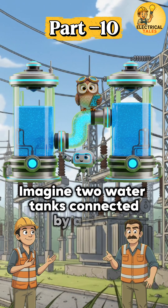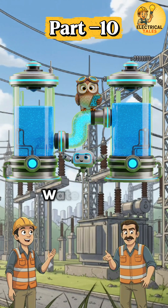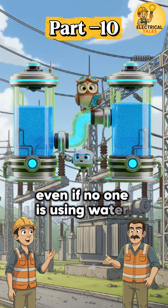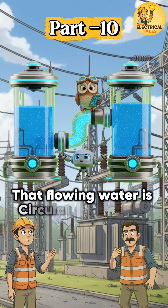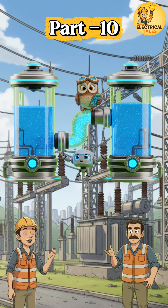Imagine two water tanks connected by a pipe. One tank has a higher water level. Water flows continuously from the higher tank to the lower one, even if no one is using water. That flowing water is circulating current. If both water levels are equal, no water flows.